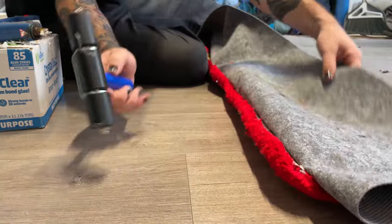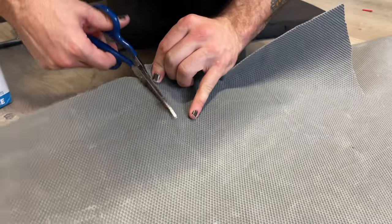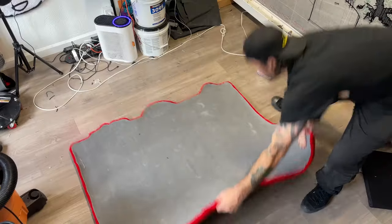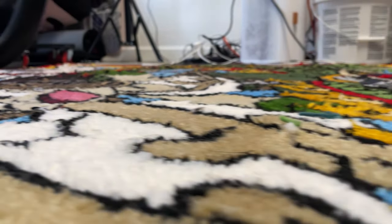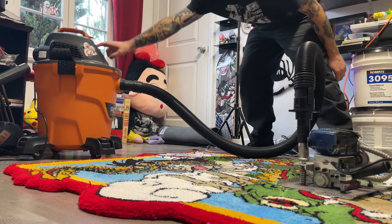I add the rest of the hot glue to the perimeter of the rug to make sure everything is nice and solid, then cut off all the excess non-slip. This heavy weighted trimmer levels out the surface of the rug — after hooking it up to the vacuum, I run it over the surface a few times to clean everything up.